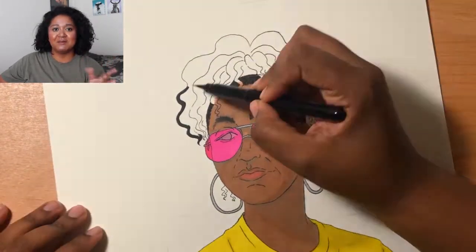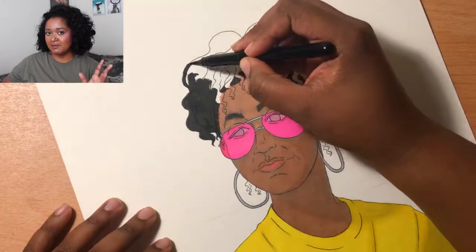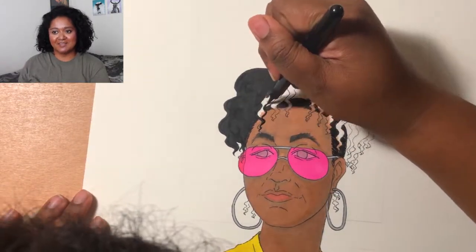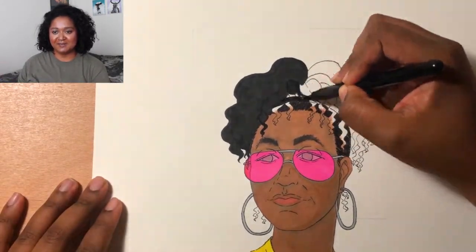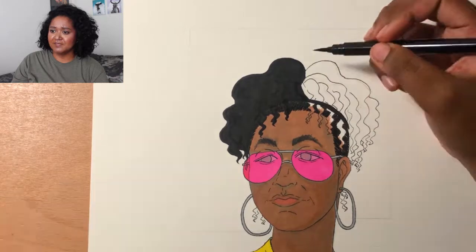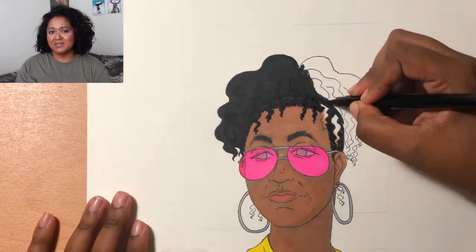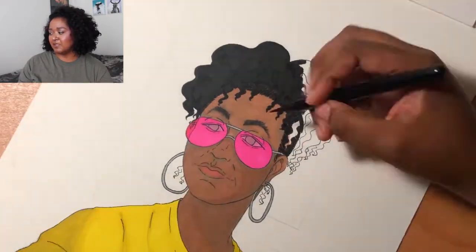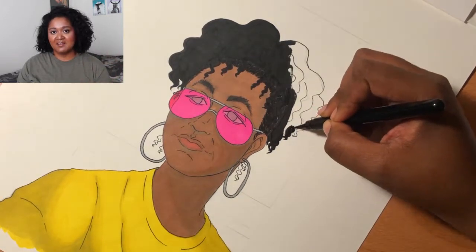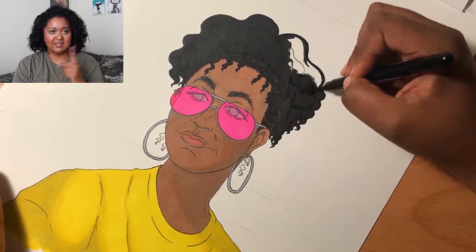Everything was going pretty well until I got to the face, which is what I was afraid of. The skin tone marker — cinnamon — was dry. It wasn't too bad for the neck, but for the face it was terrible and you can see that in the video. I tried my best and I think it went pretty well overall; I just need to buy another marker. That was the only really difficult part of the coloring process.